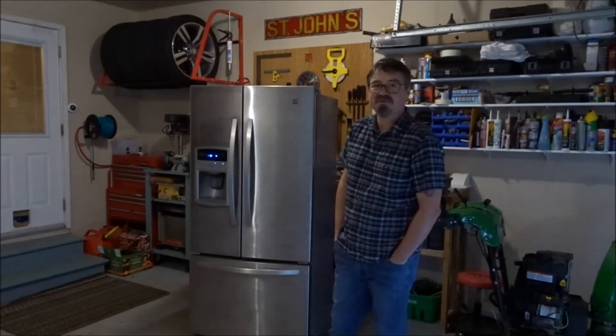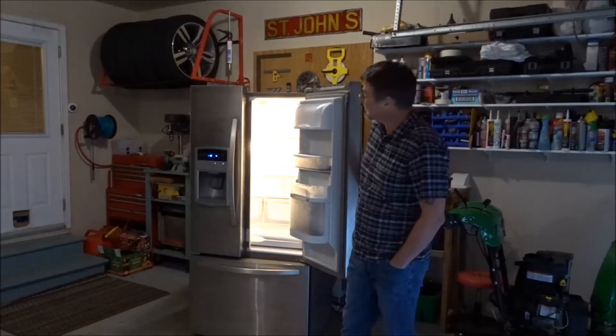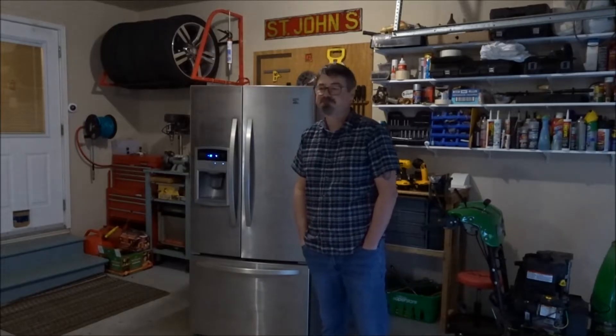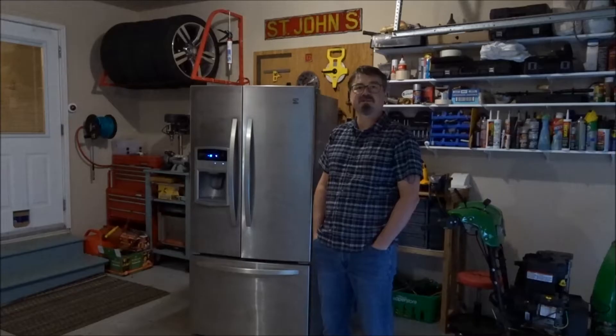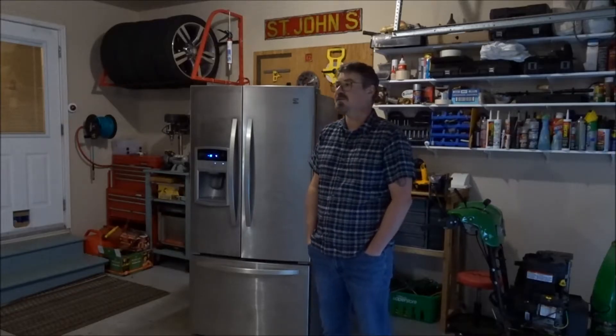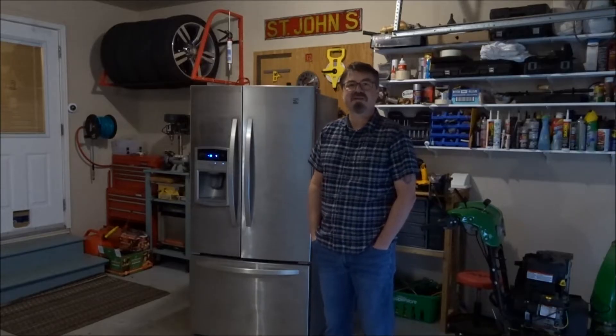Hello from Atlantic Canada everyone. Today in the garage I have a French door bottom freezer fridge. It's working perfectly as you can see. Yesterday it was a 300-pound paperweight. I fixed it myself for 30 bucks, saved myself five or six hundred dollars with parts and installation. Easy to do with some basic tools. I'm going to show you how to do it and save you a lot of money. Let's get started.